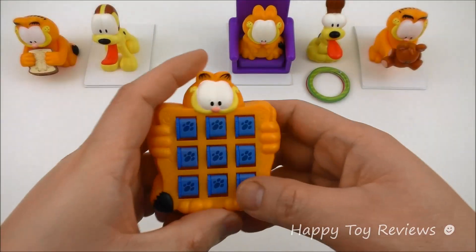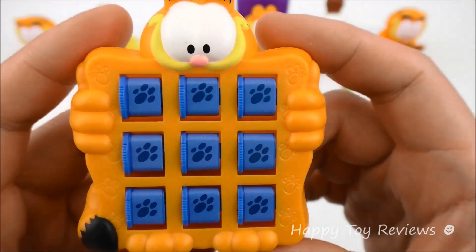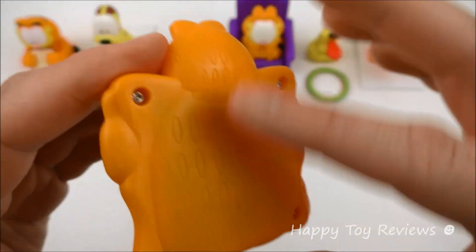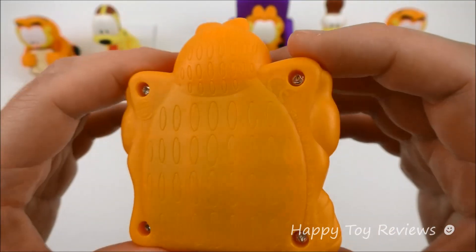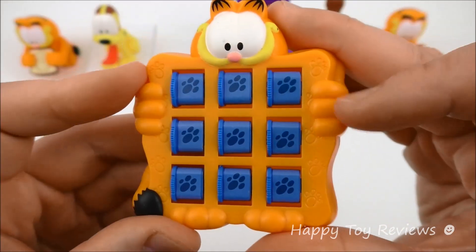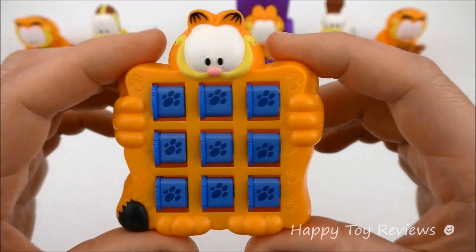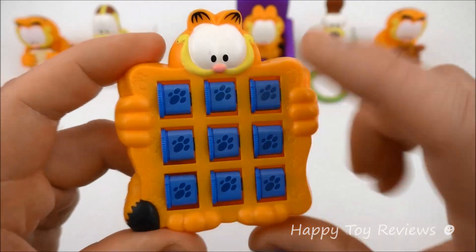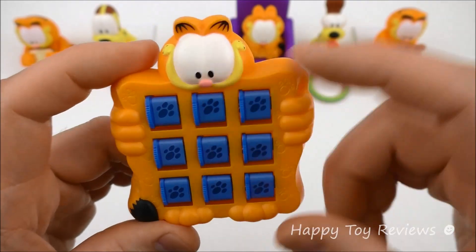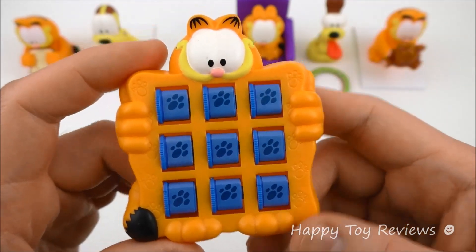Toy number three is Garfield Tic-Tac-Toe. There's Garfield — you can see all his hair on the back, there's his tail and his hands. He's holding the tic-tac-toe board, and you can see there are nine paws right here. This is just a tic-tac-toe board game.